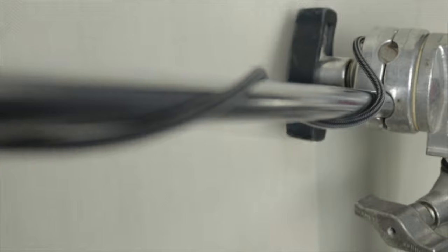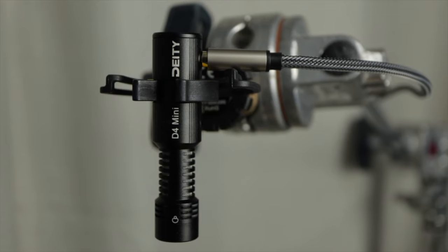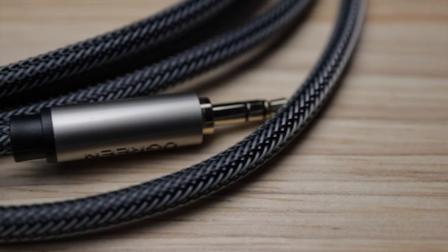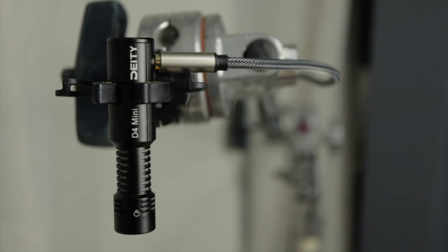The key to getting good quality audio isn't necessarily buying the most expensive microphone — it is the placement of the microphone. What I have done is taken this microphone and put it on an inexpensive boom stand with boom arm, and boomed the microphone just out of shot over my head. I have an inexpensive cable from Amazon running into the camera. This entire audio setup is well under $100, and the difference between this and using audio straight out of camera is night and day.